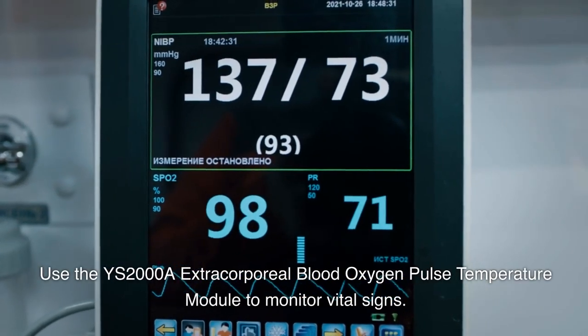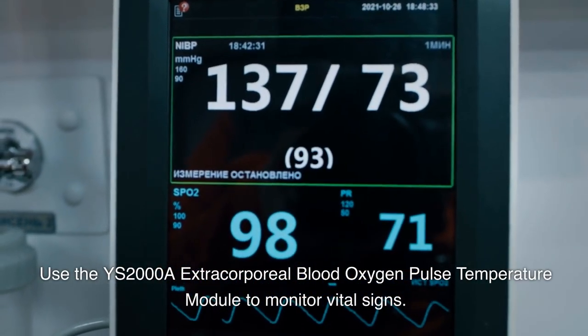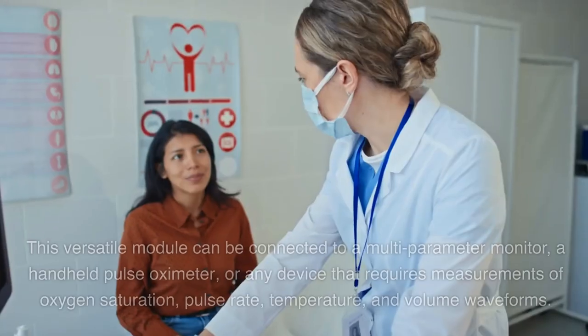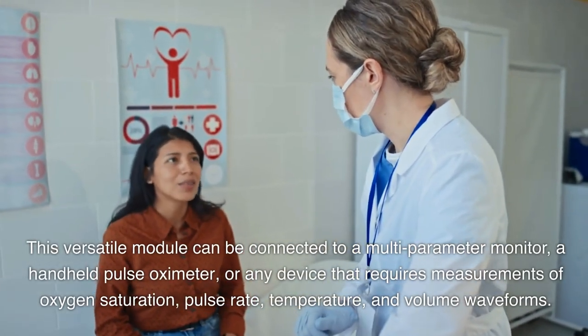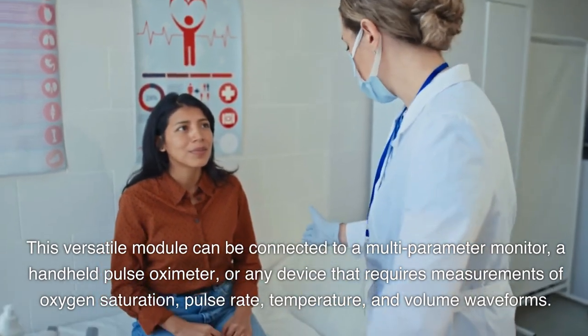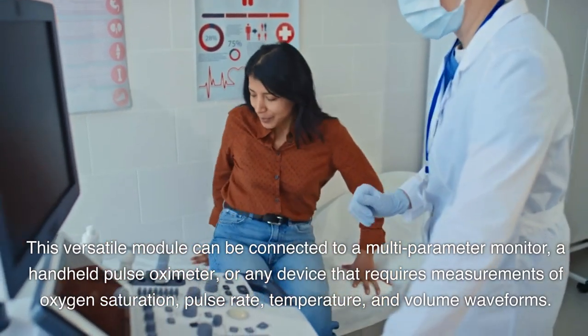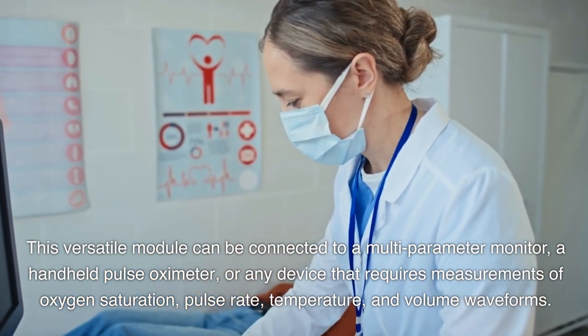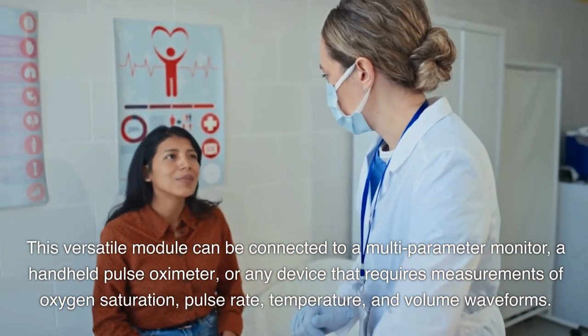Use the YS2000A Extracorporeal Blood Oxygen Pulse Temperature Module to monitor vital signs. This versatile module can be connected to a multi-parameter monitor, a handheld pulse oximeter, or any device that requires measurements of oxygen saturation, pulse rate, temperature, and volume waveforms.